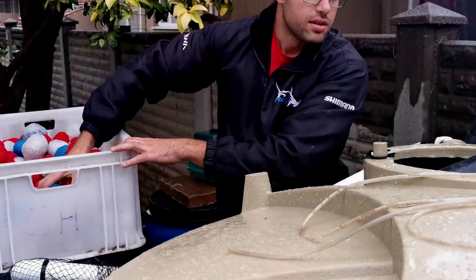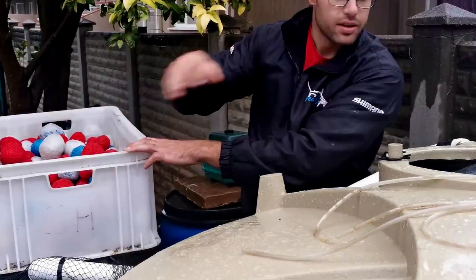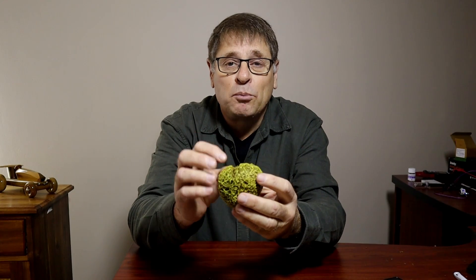This is a DIY bioball that we've used in our aquaponics system for the past year. We've made these bioballs ourselves and used them in our biofilter so that the nitrifying bacteria can populate on them.